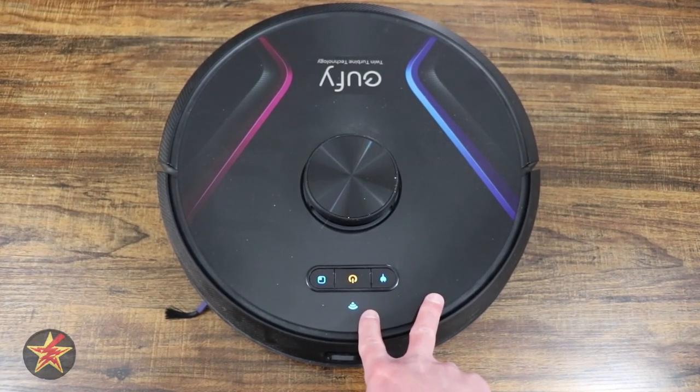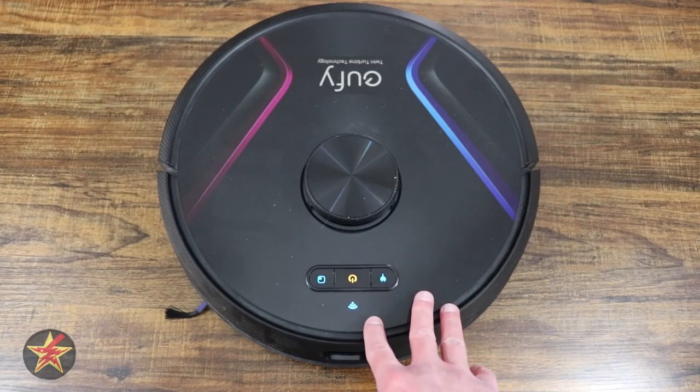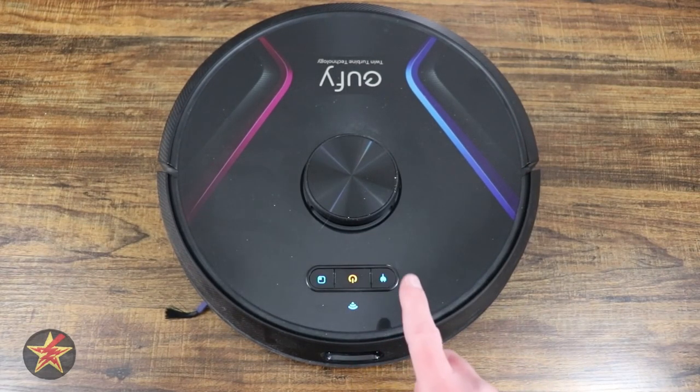If you want to see the full review of this Eufy X8 because you just happened upon this video, I'll have that on screen now, as well as how to replace a battery in a different robo vac in case you need to know that for the future as well.